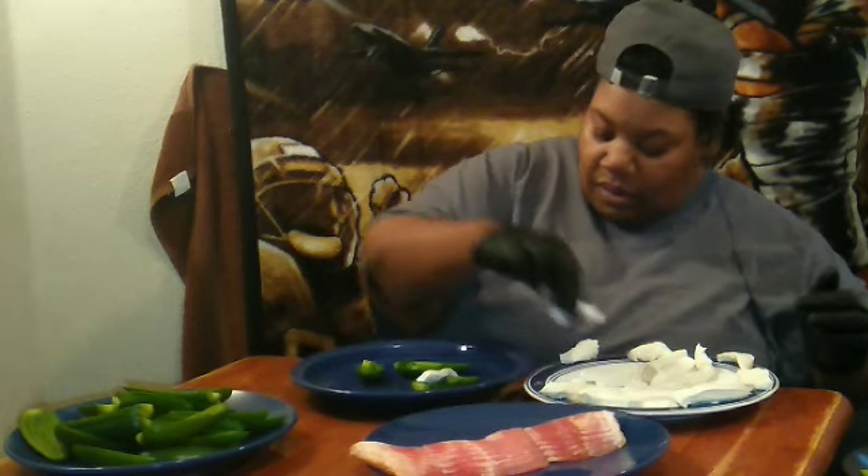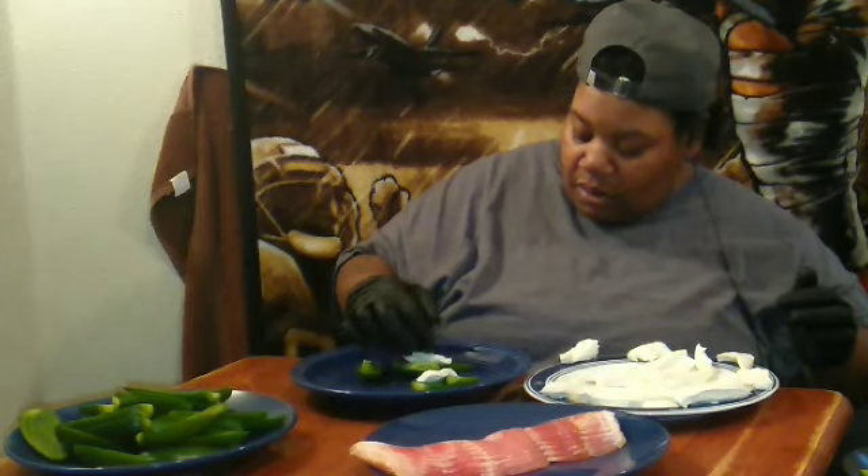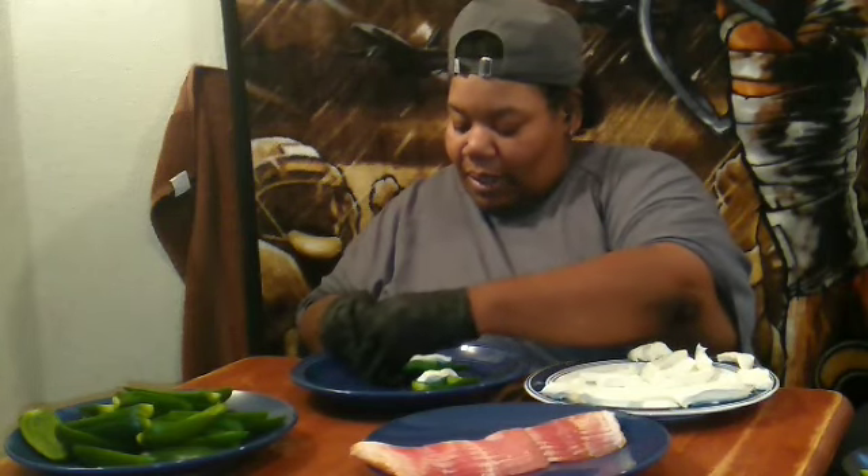Put the cream cheese on top of it. I seasoned my salmon with some black pepper and salt and I'm going to put that on top of it too.